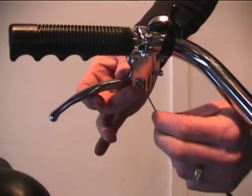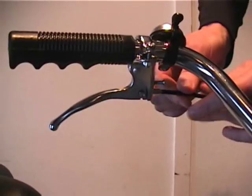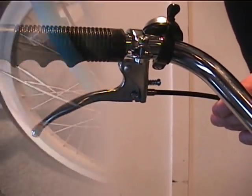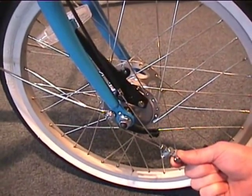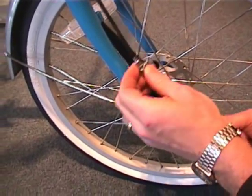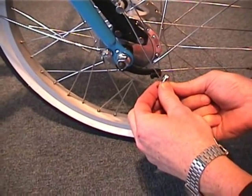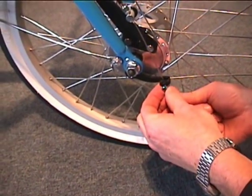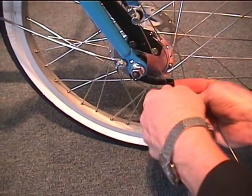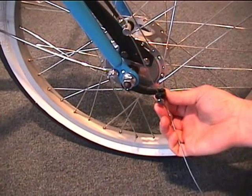Hooking up the front brake is the last step on getting your Fold and Go ready to go. Insert the cable up through the lever and move on to the bottom. Down by the front wheel you will find the other end of the cable. Put the cable stop, sliding it up into the special bracket on the drum brake. Take the bottom part, snug up that cable tight. Move the cable stop nut and bolt and tighten that up, and your brakes should be in working order.